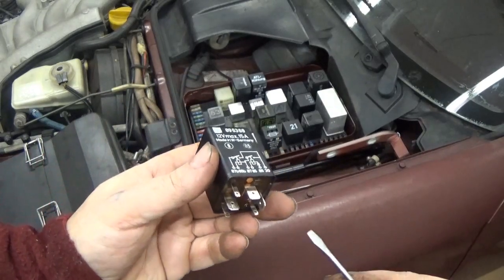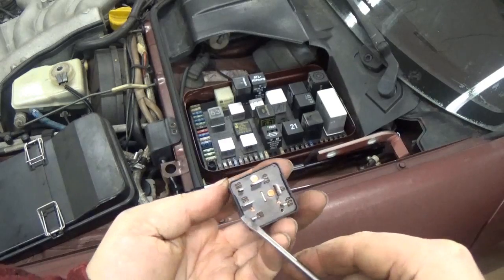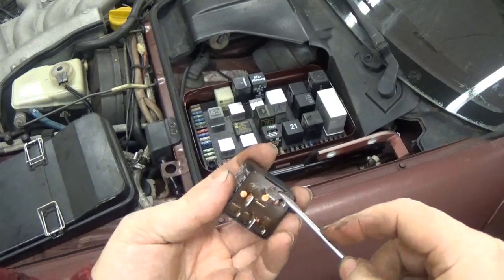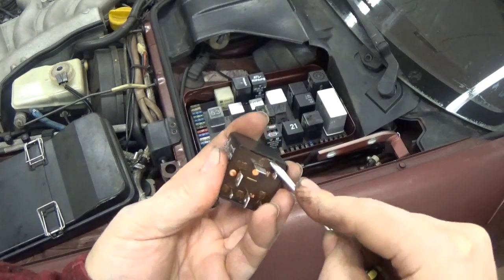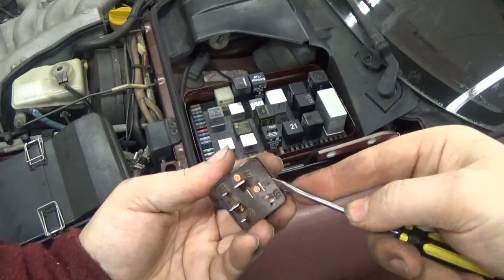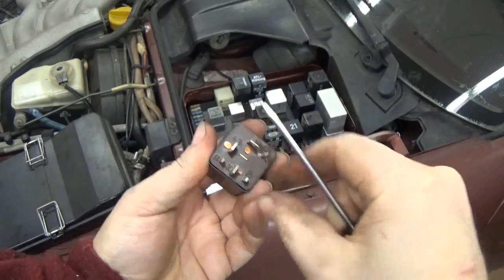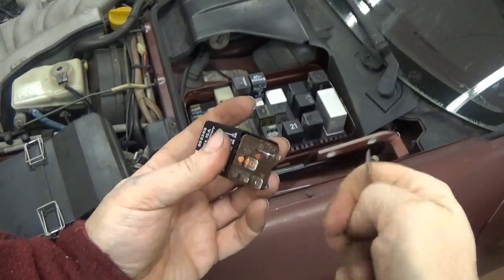Here's what we're gonna do - we're gonna open the sucker up. If you look on the bottom side you see two of the sides of the case have little tabs. I take a small little screwdriver and I work it under one side. I can kind of get the circuit board over the tab and do the other side, push it down, and it comes apart.